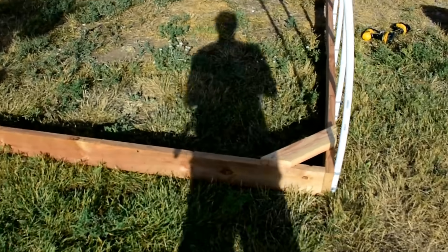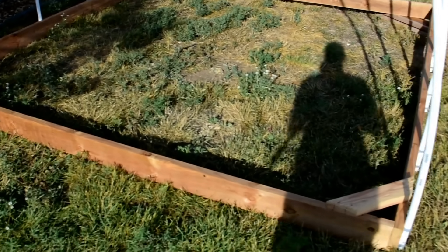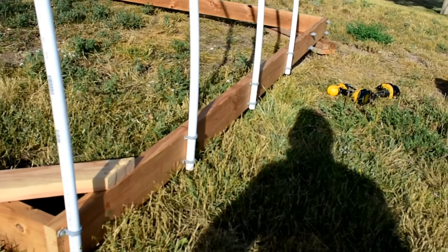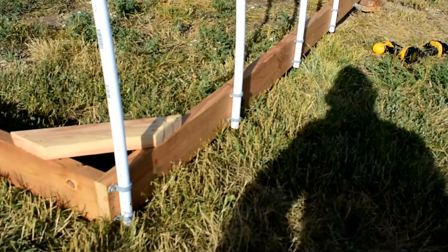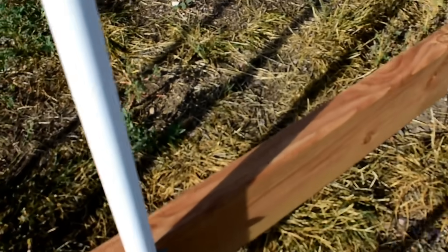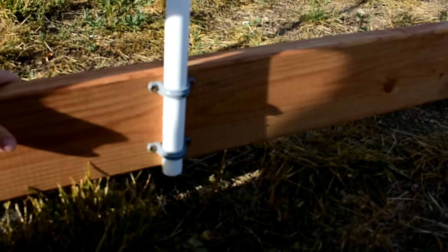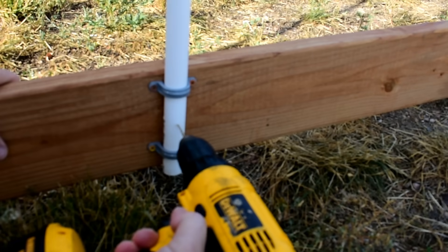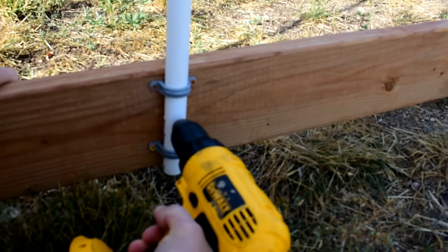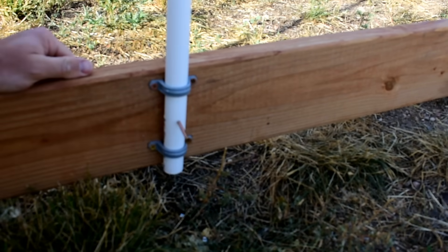Once you've got everything screwed or nailed together on the frame, set all of your conduit grommets at 2 feet apart. Once you get those set in there, you can put your hoop pieces in. Then just take a drill, go right through the center like that, throw a screw in there, and just keep it in place.